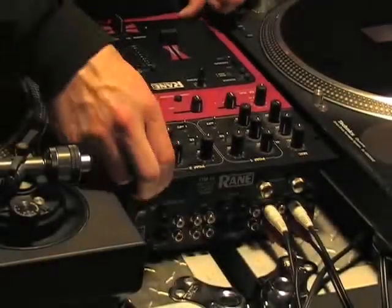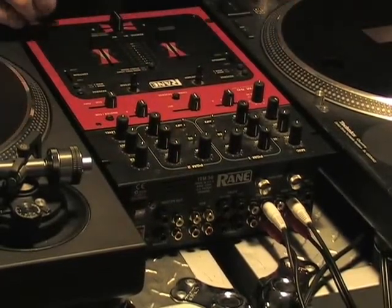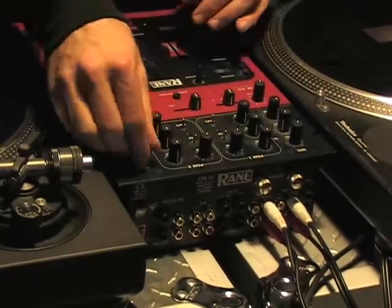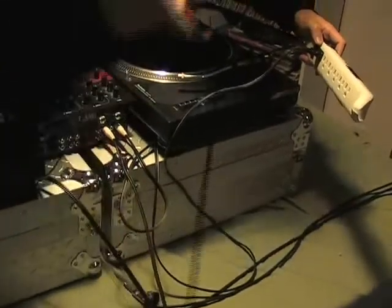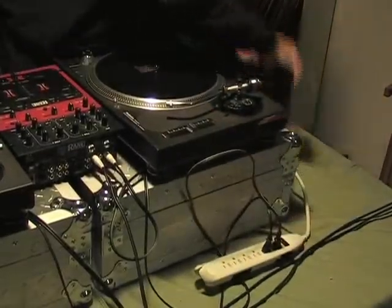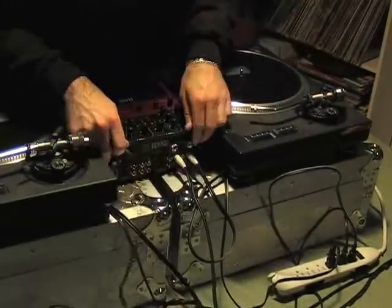Okay, so we have our turntables plugged in. Make sure everything is turned off before you start plugging anything in. Also, your levels are turned down on channels one, two, and the master. After we do that, we're going to take our power strip and plug in both of the turntables, and then we're going to take the power for the mixer.